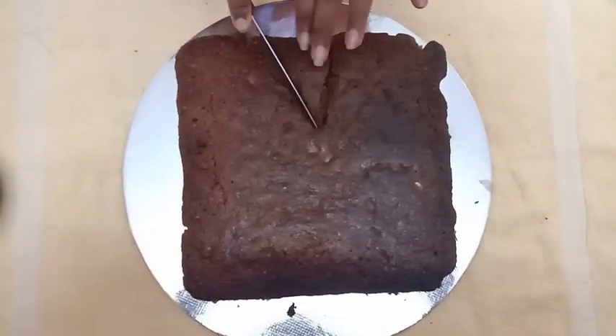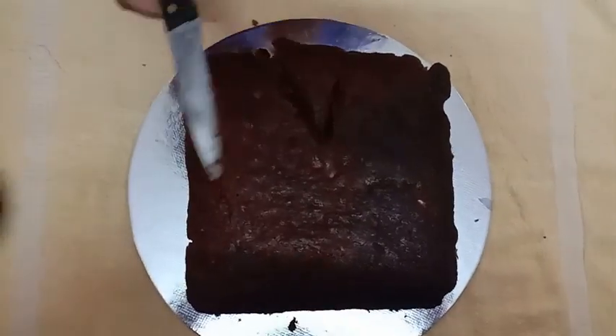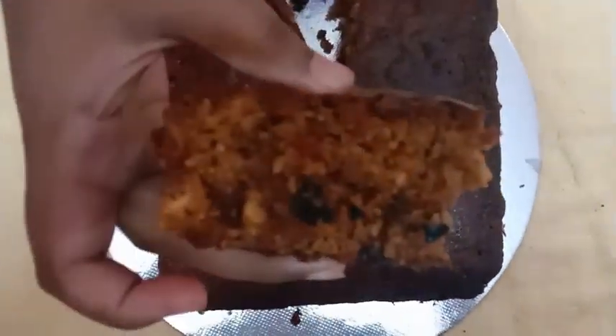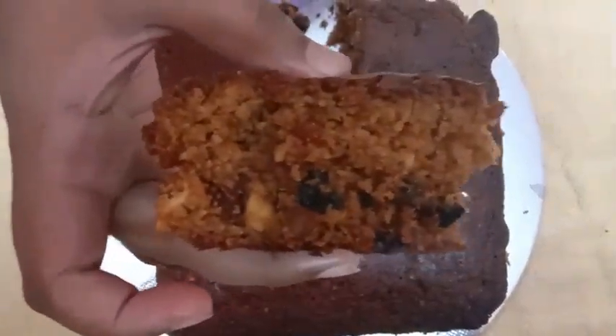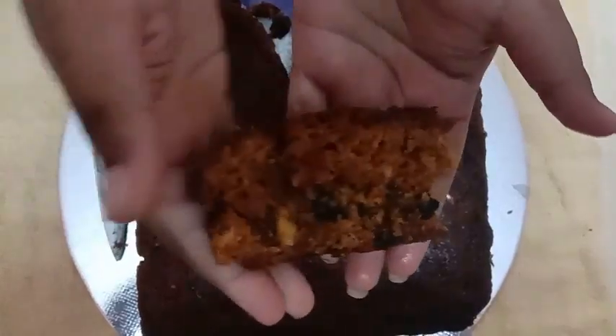Turn the cake and boost it. Add the baking finish — add the cream and preheat, then add the egg and mix the cake.